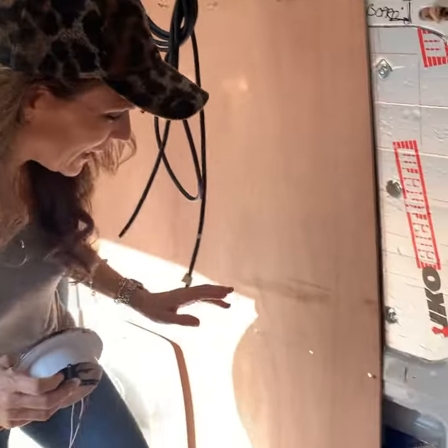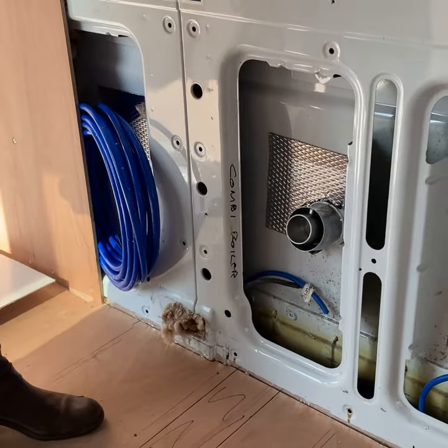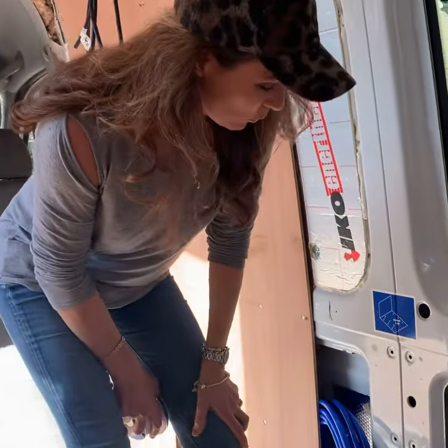We also did another hole here, which is for the combi boiler, so that's to get rid of all the fumes. We've got the boiler obviously for the heating and the hot water, so all of the extraction will go out of that hole there.